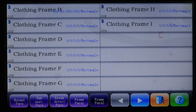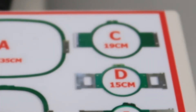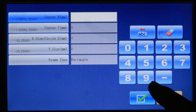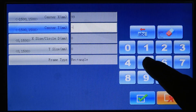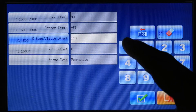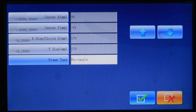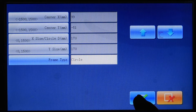Now set up Frame C. Frame C is the 19 centimeter hoop. Add the same center: X 99, Y minus 51. The area for that hoop is 19 centimeters, which converts to 190 millimeters. We take off 20 millimeters, so we set the 19 centimeter hoop to 170 millimeters on X and 170 on Y. Change the shape to circular because it is a circular hoop, then press OK.